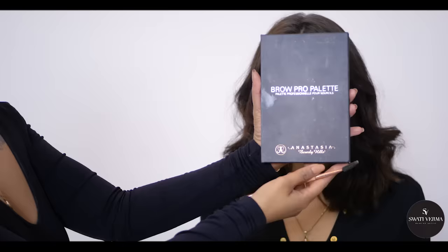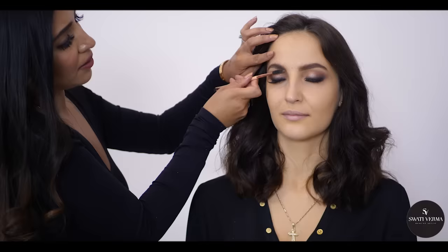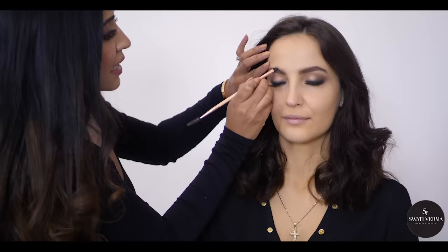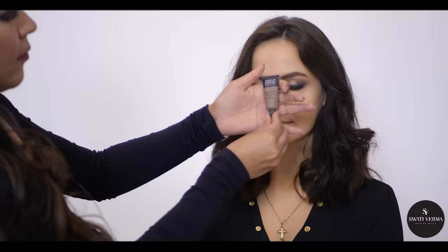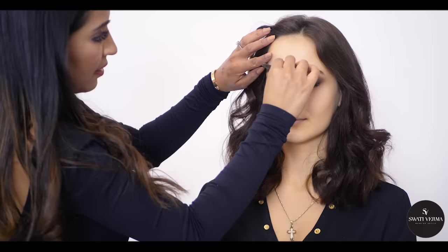Now I'm going to start with the eyebrows — which is your favorite part! You can rest and keep your eyes closed. You have really nice eyebrows already and we're going to enhance them more. This one is from Makeup Forever, it's called Aqua Brow, and I'm using shade 15 — I just brush it up and work the product into your eyebrows.